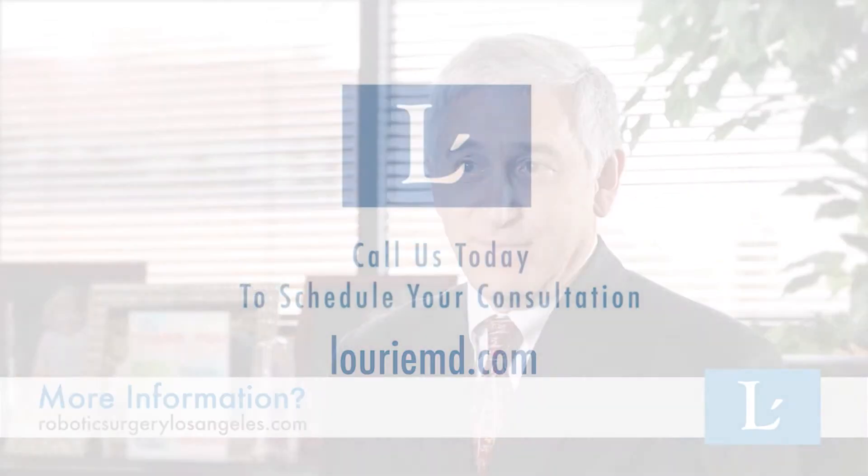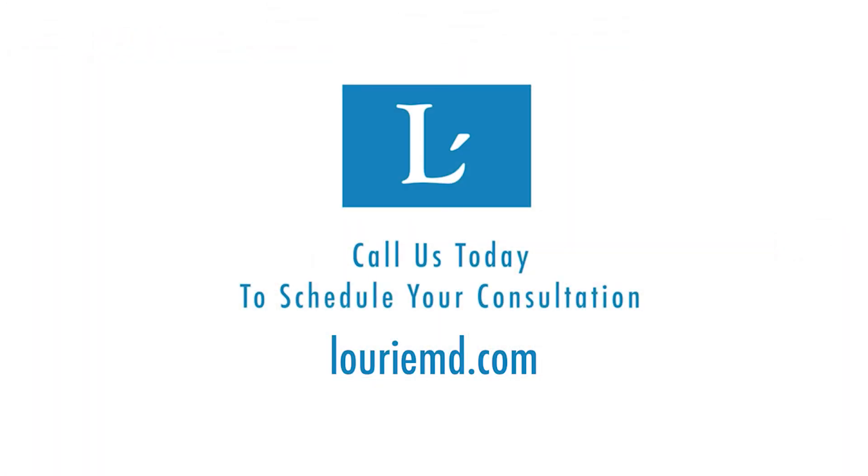With robotic surgery, my patients go home the same day, have less pain, and much faster recovery compared to traditional open surgery. This exciting robotic technology is revolutionizing the way I operate on people.